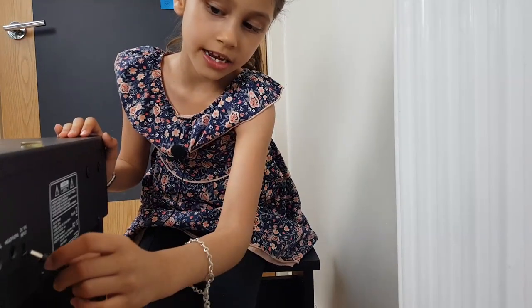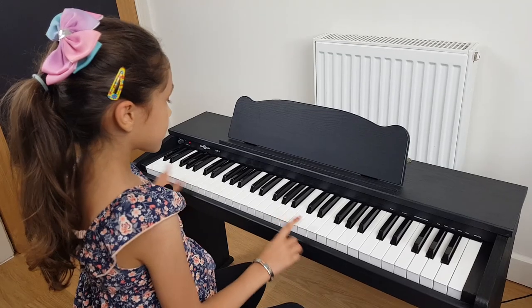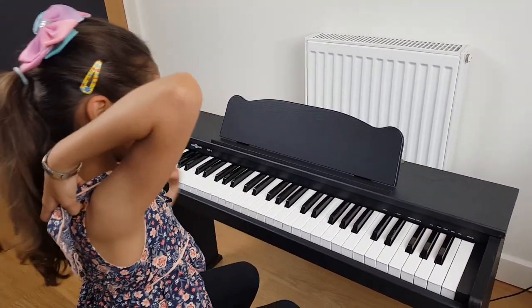Now I'm going to connect the power cable and put it in. The cable is connected back here, and now I'm going to play you my song.